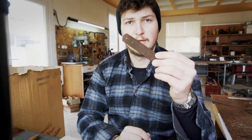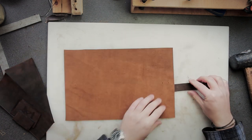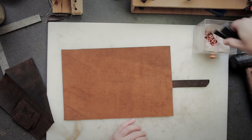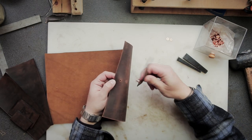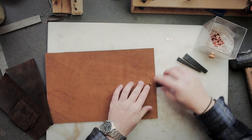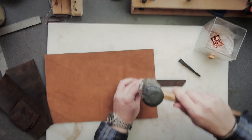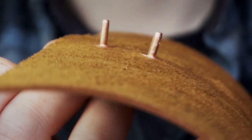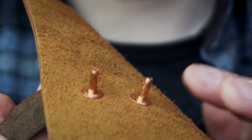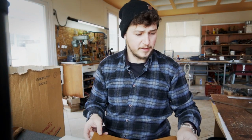We have the holes already in the closure strap as well as in the main body. I'm gonna get a couple of copper rivets and install them with the flat side from the outside, then through the main body, install the flanges. The rivets are installed — now you just have to snip them off and hammer them flat on an anvil or something like that. Let me just do the other journal too.